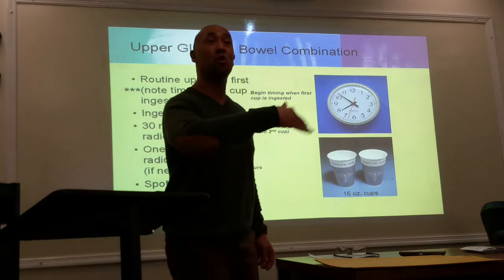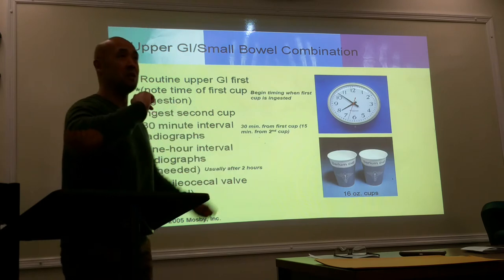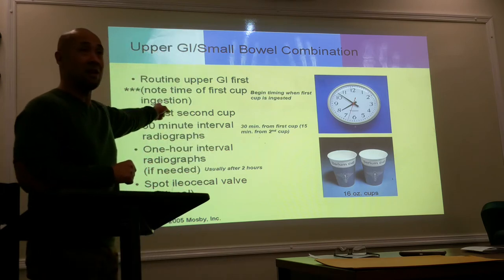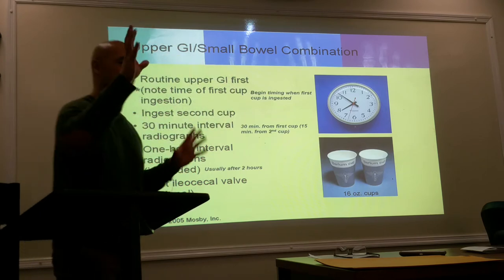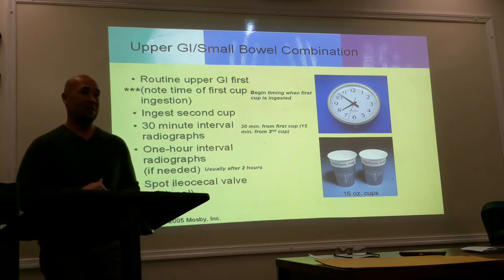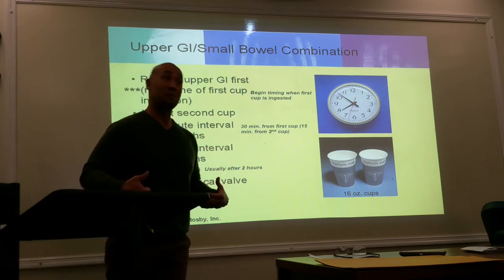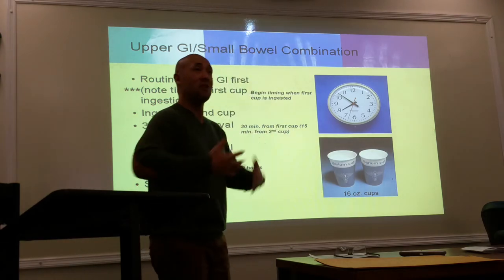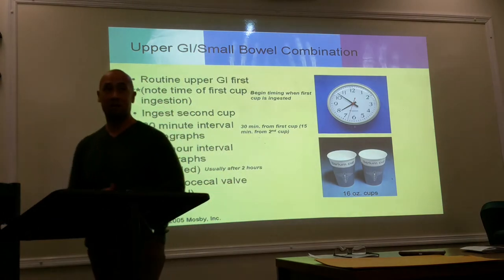You're going to give them a tour of the hallway to let them know their parameters: 'Ms. Jones, I want you to walk up and down this hallway. Don't go past that second restroom and don't go out the exit.' However your department is set up, you're going to have them walk around. Also, make sure you give them two gowns — one for the front, the other to cover their backside — because they'll be walking the hallway.